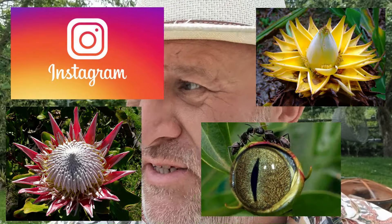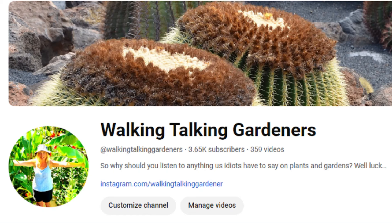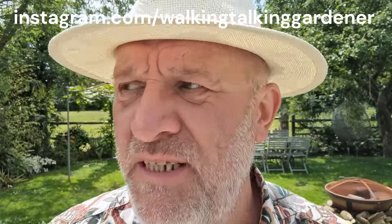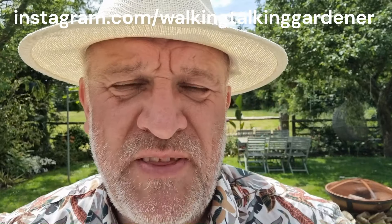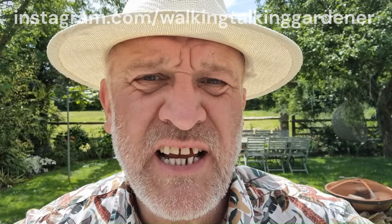Just before you go — if you want to see more content, more behind-the-scenes stuff, and images of some weird and freaky plants over the years, then we've created an Instagram page. You can find the link in our description and on our main page. Thank you for watching.